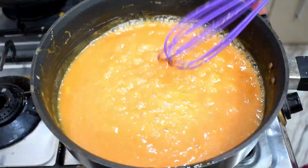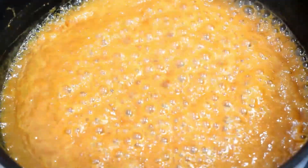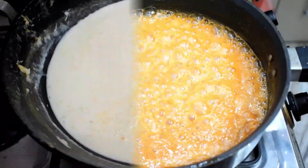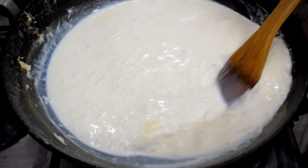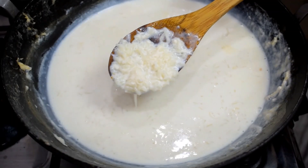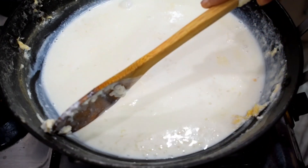The caramel sauce is ready. You can see how good it looks. We will set it aside. We will cook the cream on low flame for 15 to 20 minutes.